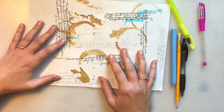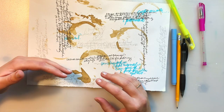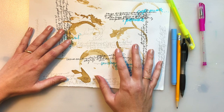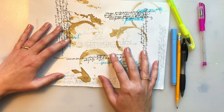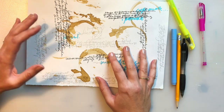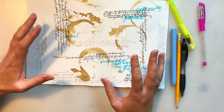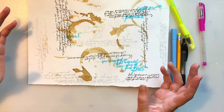When we think about that compassionate person asking us how we are, we can think of that as the Lord — the Lord cares for us, he cares how we're doing. In a sense the rest of the journaling page practice is us letting go of those feelings and giving them up to God, and receiving from him anything he would like to say to us — reassuring us of his love, encouraging us to trust him, or giving us guidance on how to move forward.